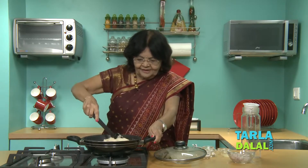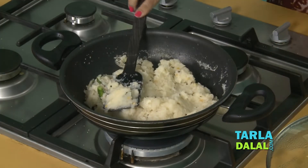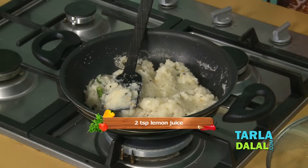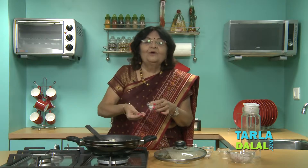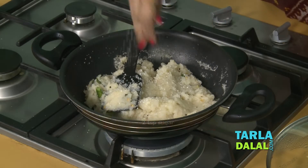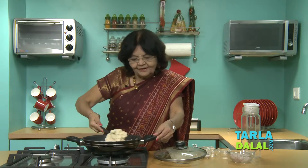The upma is almost ready. Add a little lemon juice and very little sugar. Some people just sprinkle sugar on top when eating. Add a little bit of sugar and mix very well. We are ready to serve.